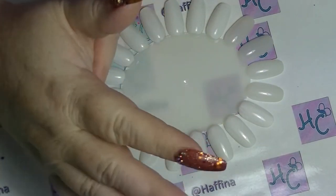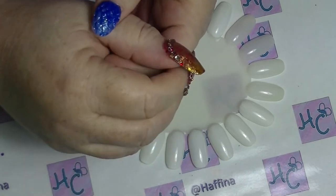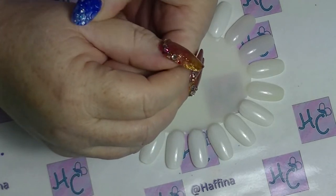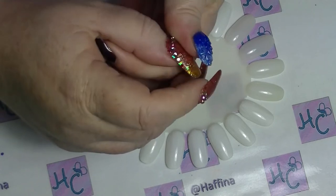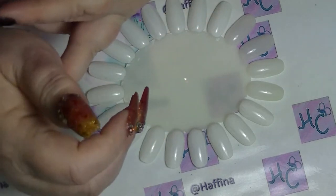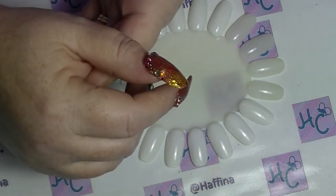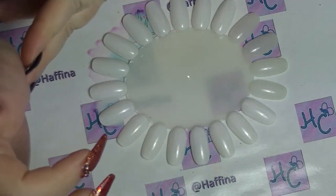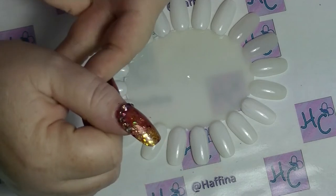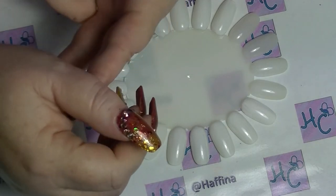Hey guys, it's Hafi. I'm back again and today I am doing a collab video with my lovely Naily friends on Instagram. Of course, most of them are on YouTube as well. And for this collab we are looking at neons because it is summer in the Northern Hemisphere and people seem to like to wear brights and stuff, and I like neons year-round quite regularly.